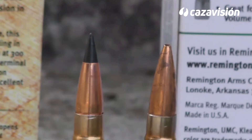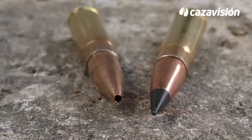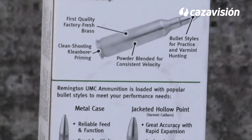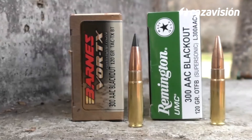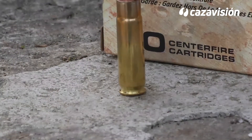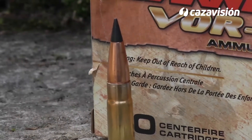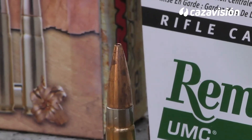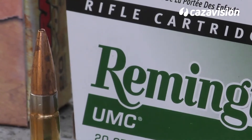Para este cartucho se ofrecen cargas tanto subsónicas como supersónicas, con pesos que van desde los 110 a los 220 grains. Atendiendo a las cifras de velocidad y energía, está claro que puede abatir piezas del tamaño de un jabalí, aunque hay que reconocer que su comportamiento no va sobrado. Sorprendentemente, una vaina tan pequeña consigue lanzar los 120 grains TAC-TX Boat Tail de Barnes a 655 m/s en boca, un proyectil monometálico con punta de plástico. Por su parte, la Remington UMC es una punta hueca con base plana que abandona la boca a 671 metros por segundo.